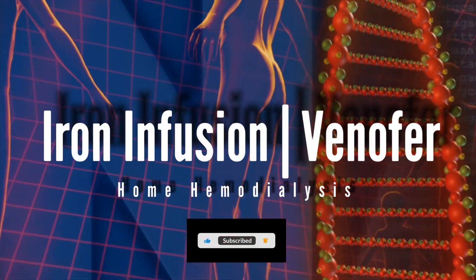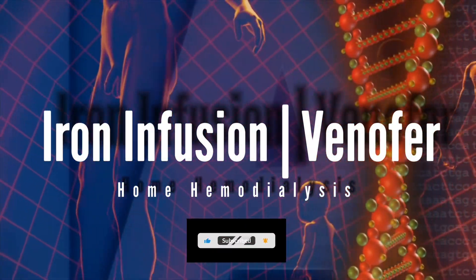Iron infusion, Venifer, home hemodialysis.